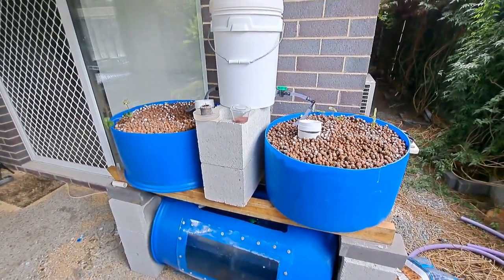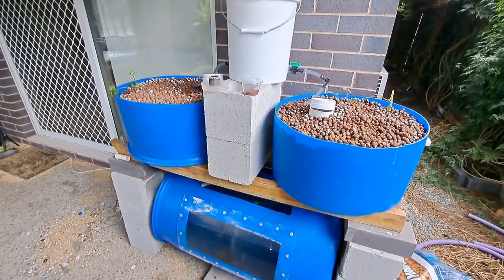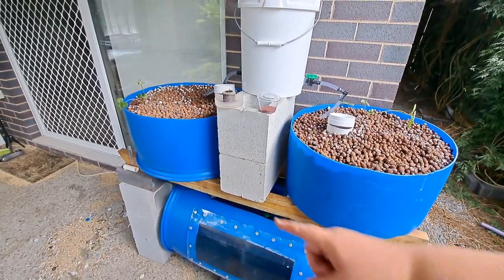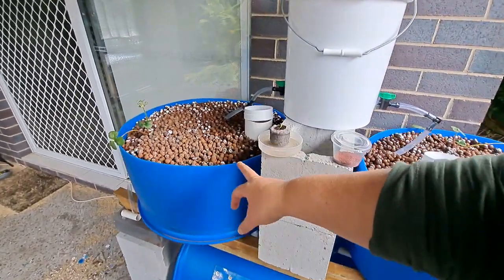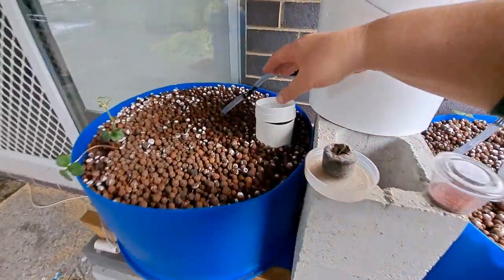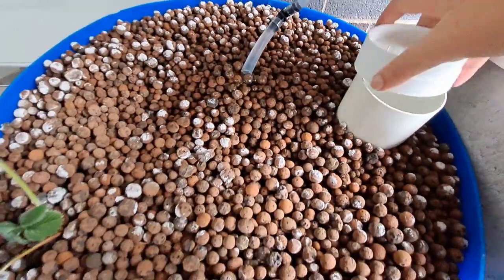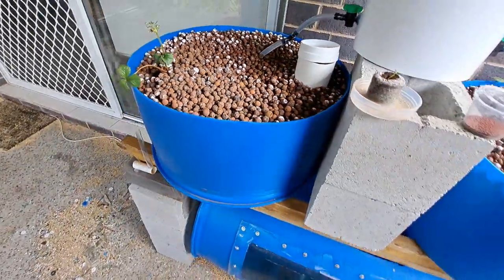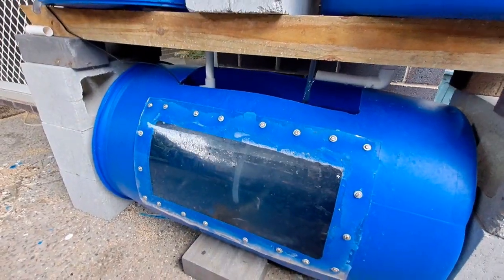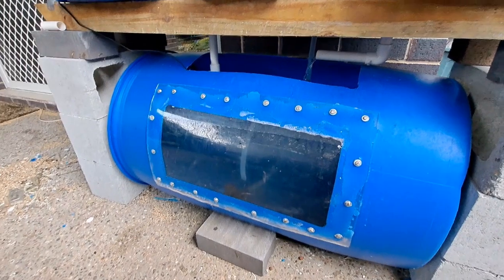This is my brand new barrel aquaponics system, and you can see the drain part has just come into effect. That's a flood and drain on this bed — it filled up with the bell siphon, and as soon as it hit the water lock it started to drain out into the bottom. As you can see, it was down to about here and has started filling up again.